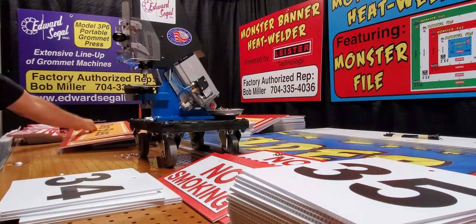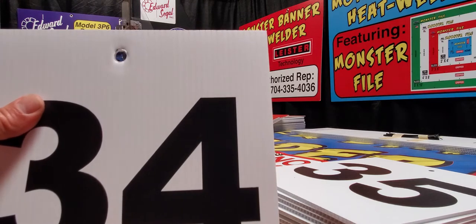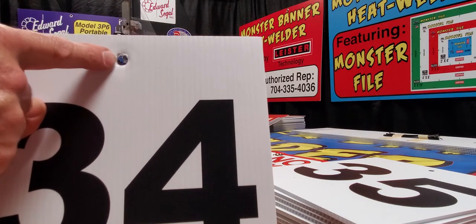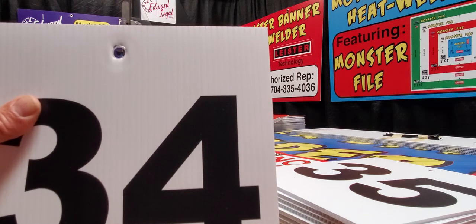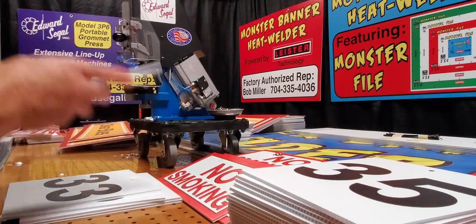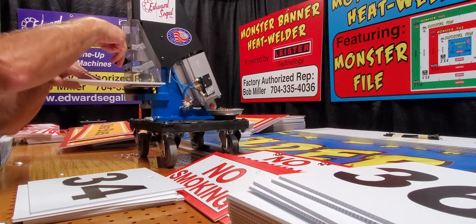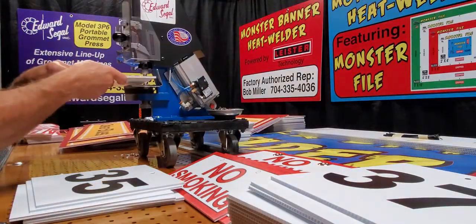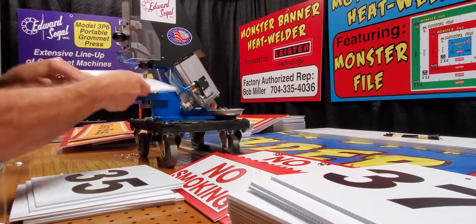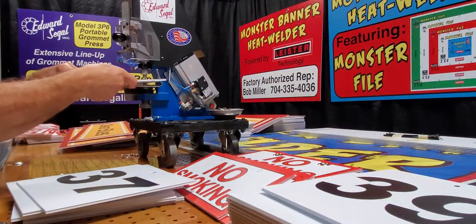I'm going to go over a couple of different applications with this machine. This is a booth sign or exhibitor sign — it's a pretty entry level, low end sign. It doesn't require any color printing, and it does require a hanging hole on the top. It does not require that I set this with grommet and washer, so I'm going to use the 3P6 to punch holes into this. Here's my sign, here's my printed dot. I come up to my grommet press, line it up on my feed table, bring down the safety shield which actuates the triple lever on the device, and I punch my hole. You can see how quick I did this — I just knocked out five of these.